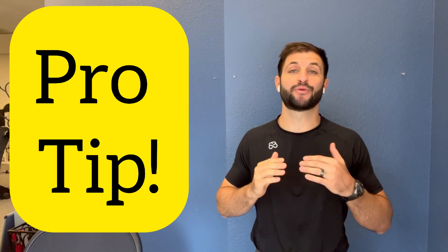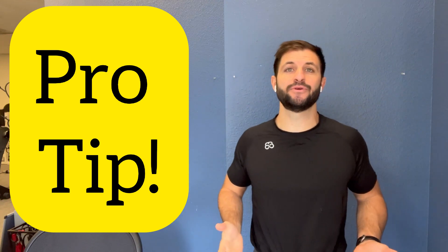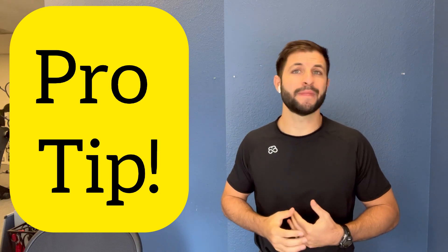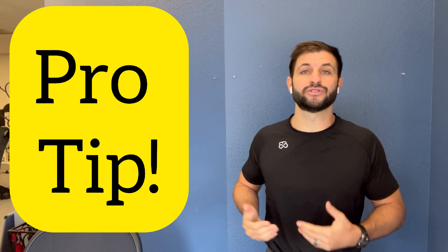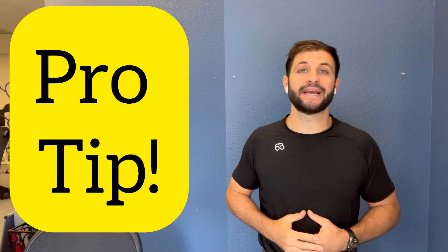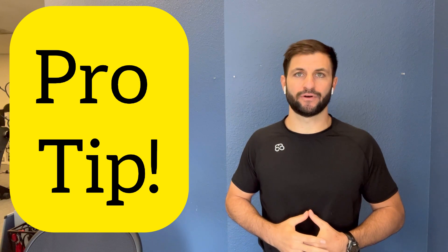When it comes to movement and exercise, here's a pro tip: make it fun. If you don't like it, you're going to stop doing it. Do what you like to do. Personally, I'm not going to do yoga — I don't like yoga. But I will go play sports or do martial arts. Maybe you like Tai Chi or Pilates. Make it fun and you will do it for a long time.